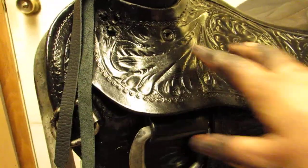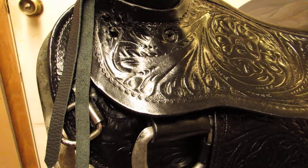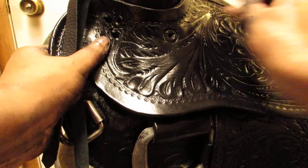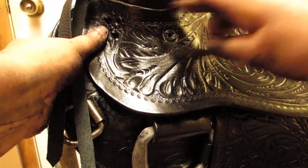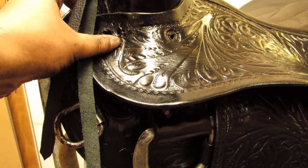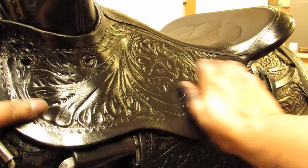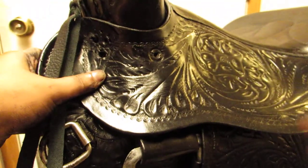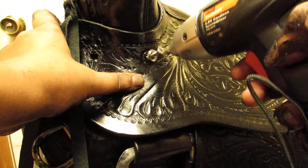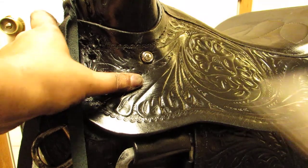Now this spot right here, I don't really need a concho there — my leg sometimes kind of rubs up on there anyway, so what's the purpose of having a concho in the way? Just keep that smooth. I make sure my leather is pushed forward nice and snug. If I had started from the front and this were to slip down when I put this where it goes, I'd end up with a wobble in my seat jockey. So it's kind of easy to start from the back, make sure everything lays flat and is right up snug like it's supposed to.